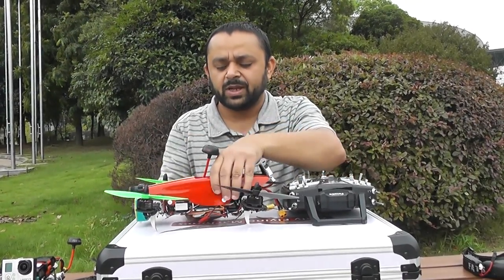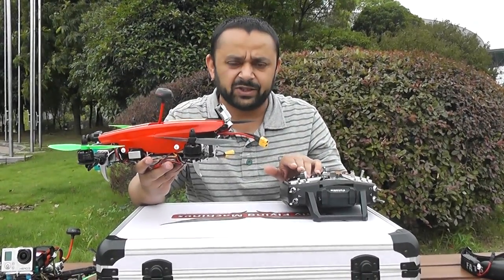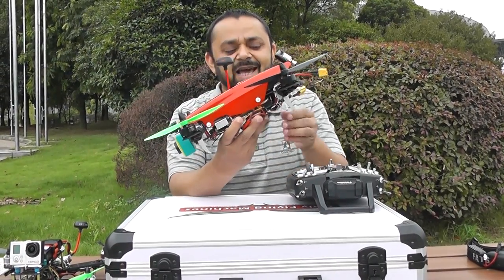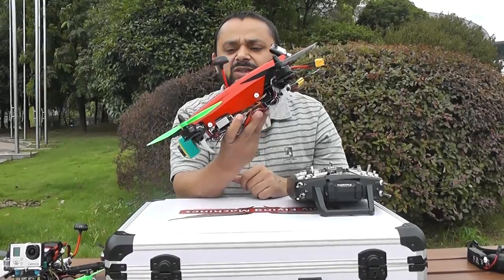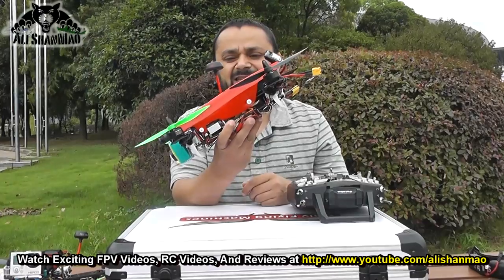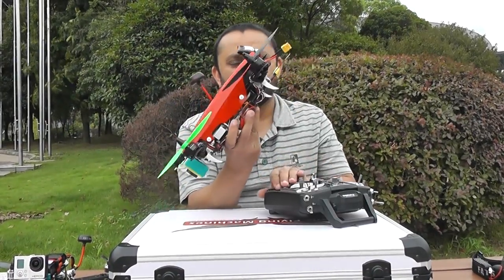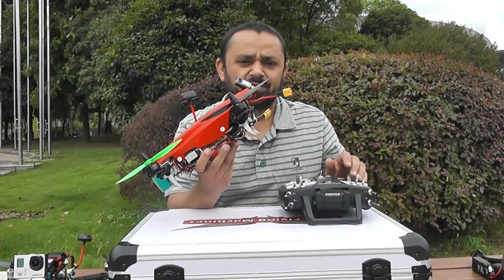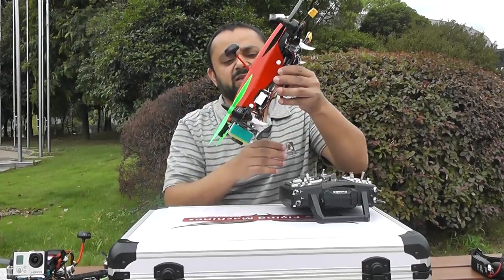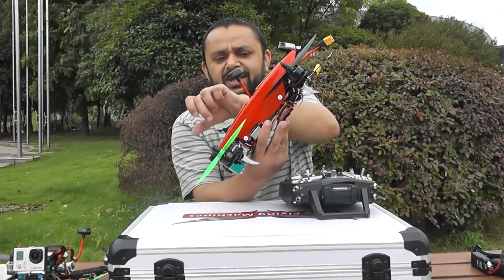What happens with the traditional quadcopter? When you push the elevator stick forward, the rear motors will power up, the front motors will power down, the quad will tilt, and then the flight controller will balance the motors — keeping the quadcopter tilted and flying forward. The more you push the elevator stick, the more the quadcopter tilts forward, and using the throttle you can increase speed. But when the quadcopter is tilting, your cameras are looking down, so you have to tilt the cameras up.